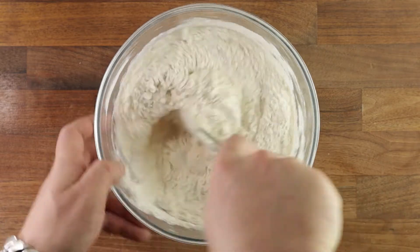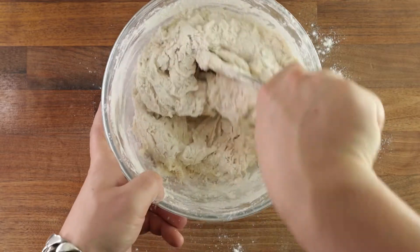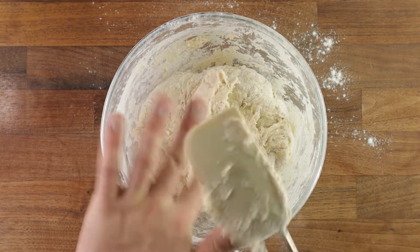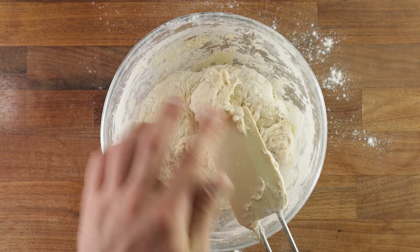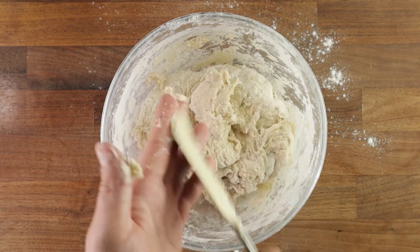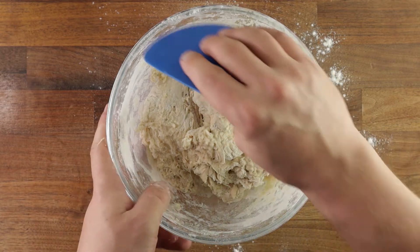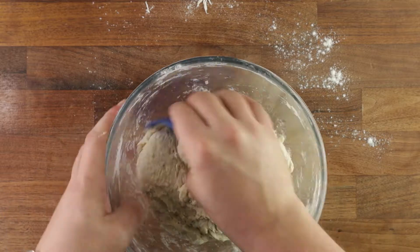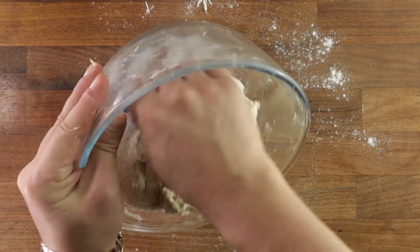Mix until there are no more dry bits of dough. You can use your hands or a spatula — it's up to you. In a minute, we'll tip the dough out on the table and start working it by hand. Take your dough scraper, clean down the sides of the bowl, collect it all into one piece, and tip it out on the table.